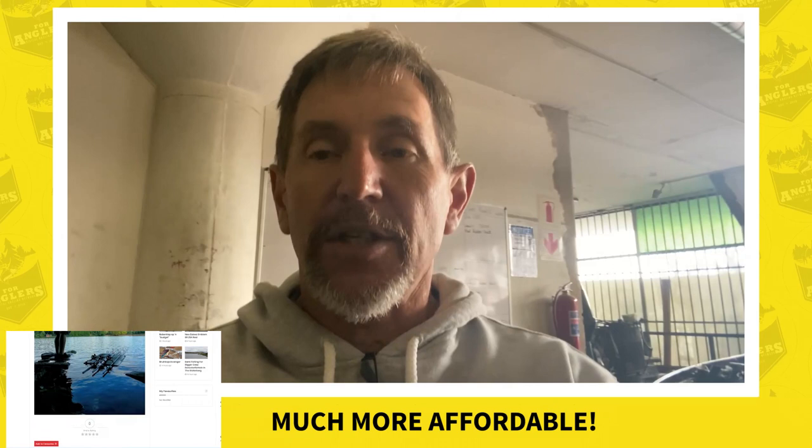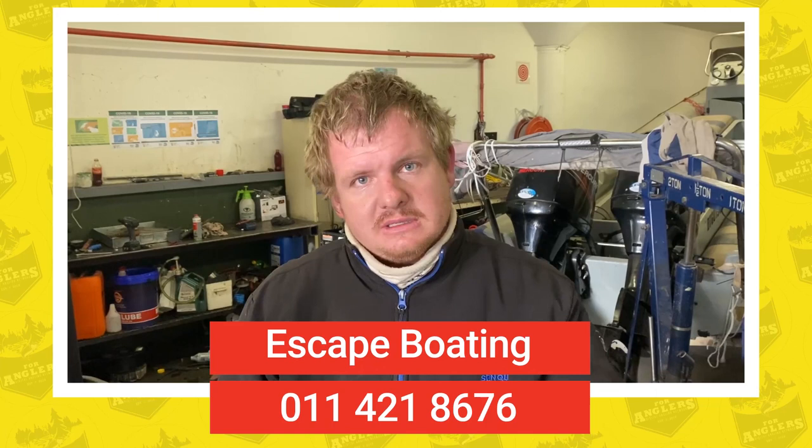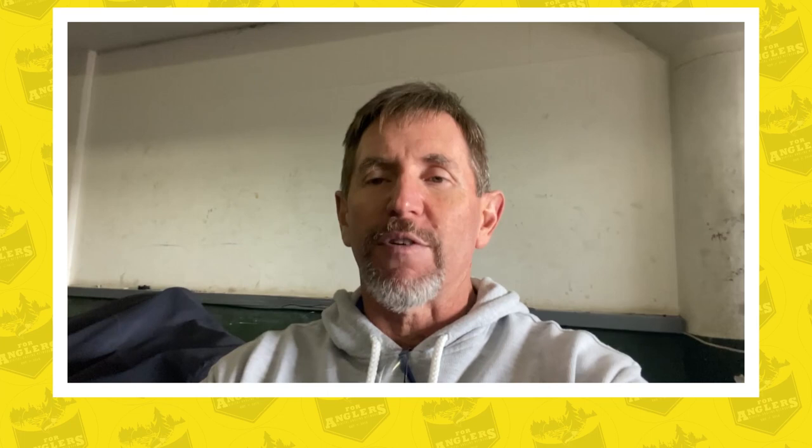Thank you Dean — that was an interesting and informative talk, and thank you to Escape Boating for allowing us to film in the workshop. If you have any questions, don't hesitate to reach out. Make sure your wheel bearings are number one priority, make sure everything is right, and then go enjoy the season. That's it for On the Line tonight — catch you on the next one, and remember: on Four Anglers, the digital platform that keeps fishing alive, you guys are awesome!